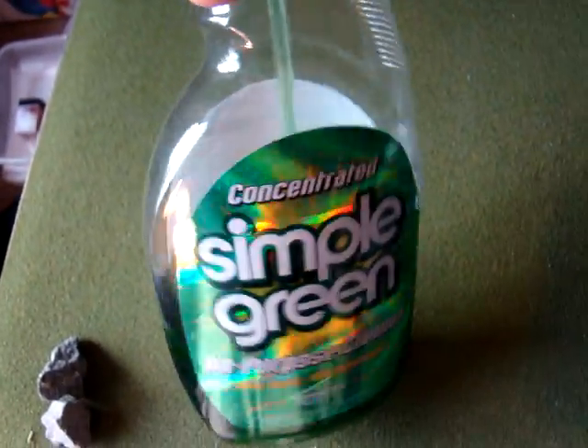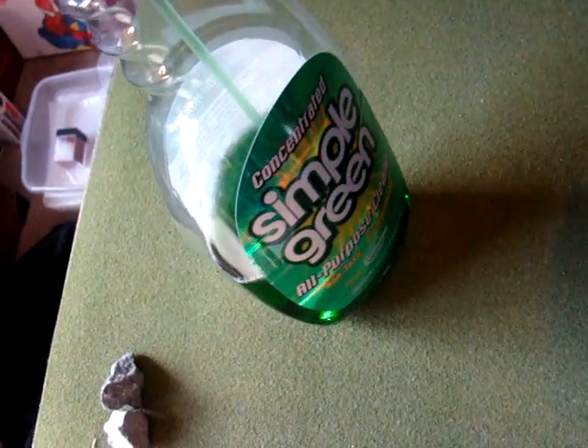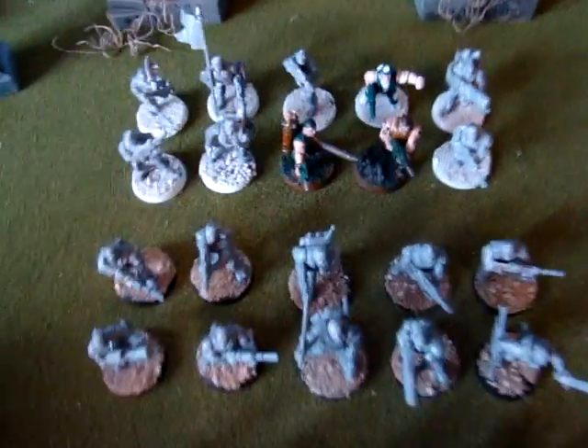You can just leave the guys in there overnight to really get the paint to wear down. This is my squad — I got it back up and running.